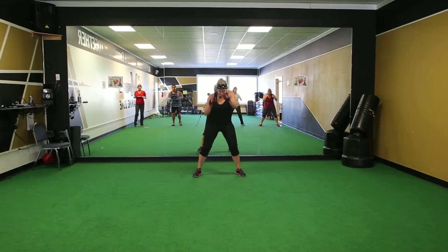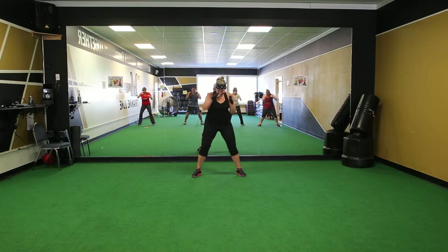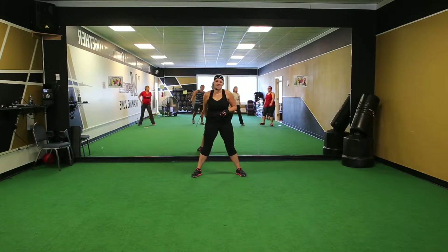Up! Up! Now it's up. Only 120. There we go! Keep it tight in. Really keep your knee up. Don't give up! Stay with it. Up! Up! Up! Up!